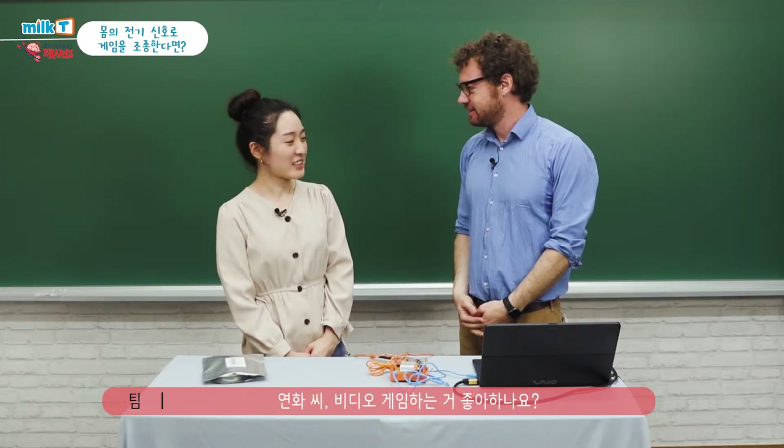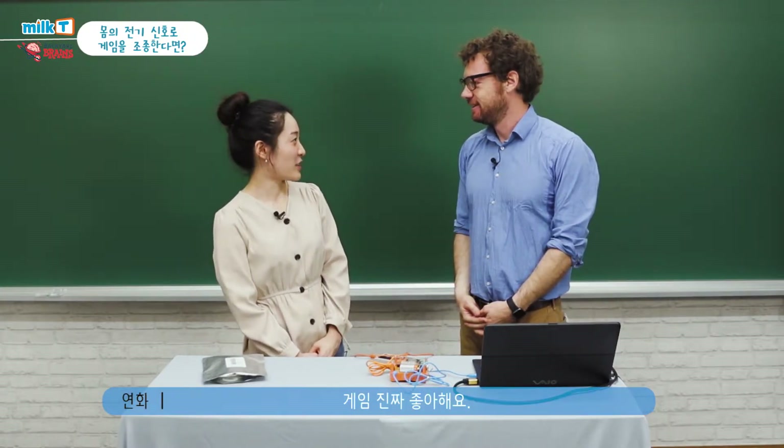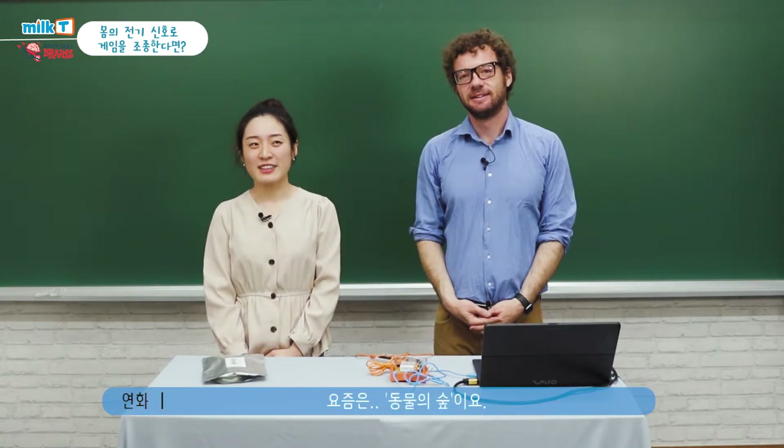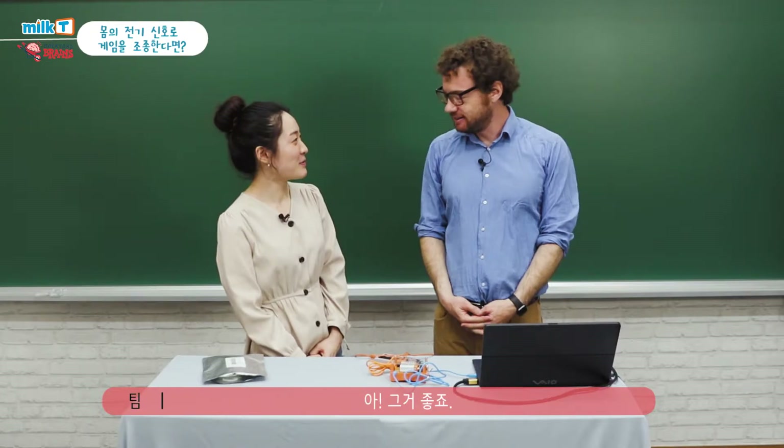Do you like to play video games? I really love to play video games. What kind of video games do you play? Nowadays I play 동물의 숲. That's a good one. How about you? Do you play any games?